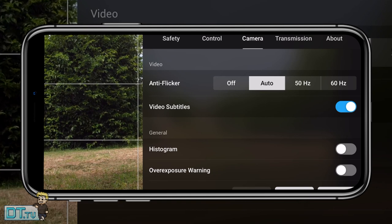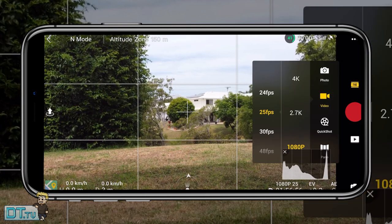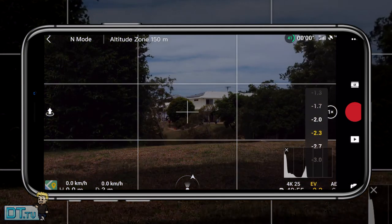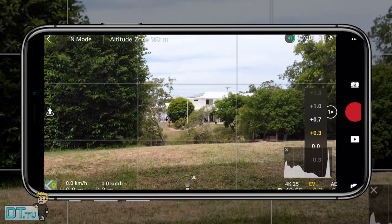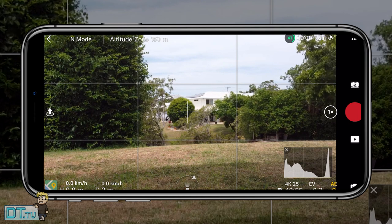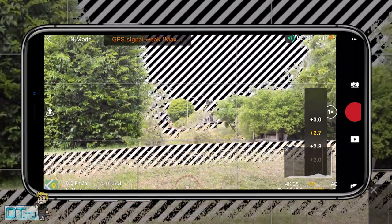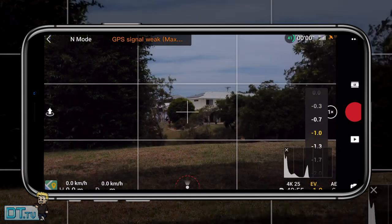Moving to camera settings — tip fourteen is enabling the histogram. It pulls up a graph you can move around your screen, giving a visual understanding of the scene's exposure. As you adjust the EV, pushing to plus adds more light and minus adds more darkness, and you want a nice balance without clipping either side. Also consider enabling the overexposure warning: the zebra patterns clearly show you when the sky is blown out or the scene isn't exposed correctly.